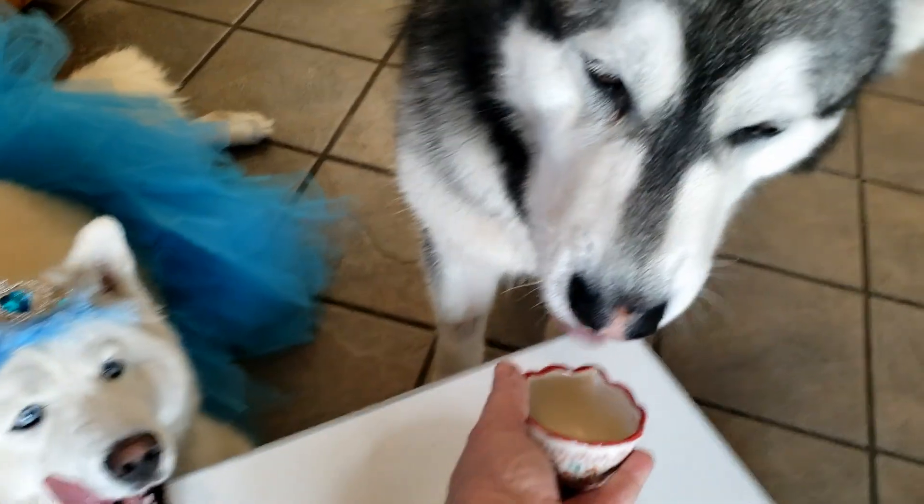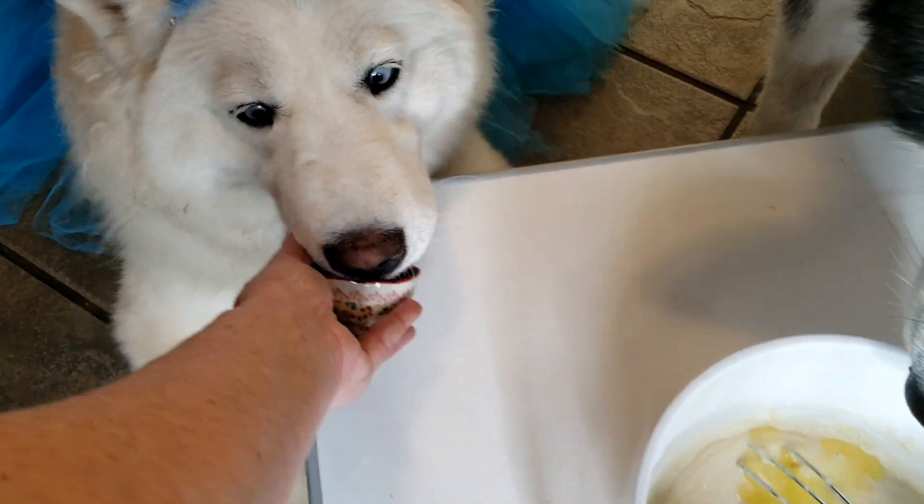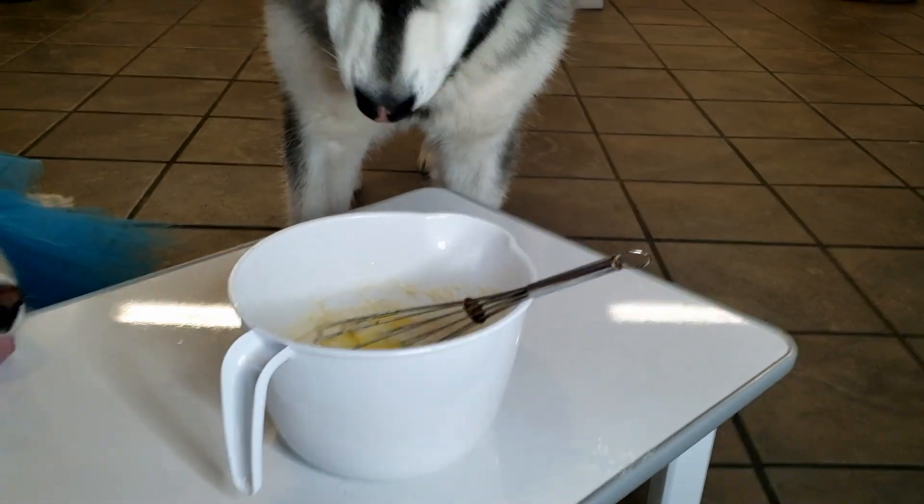Tonka's going to insist on cleaning the bowl. You want some, Tonka? Look in there — nope, nope, nope! Tonka, get your tongue out of there! You're a mess.